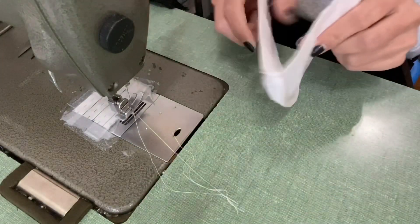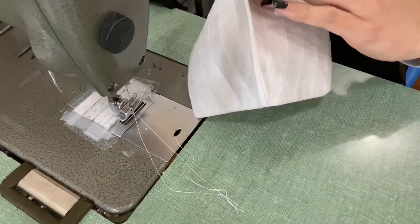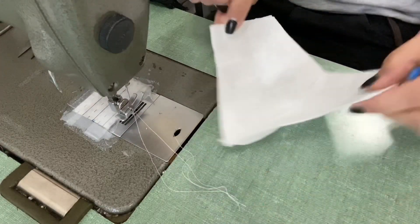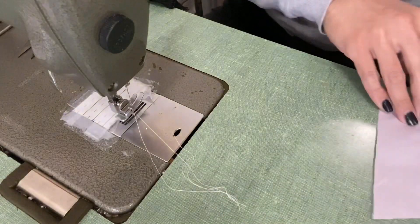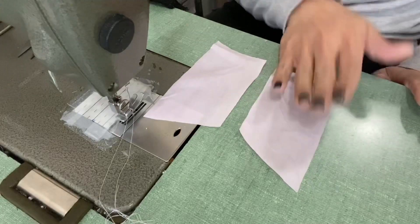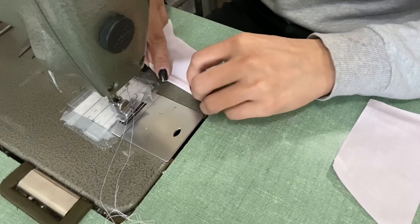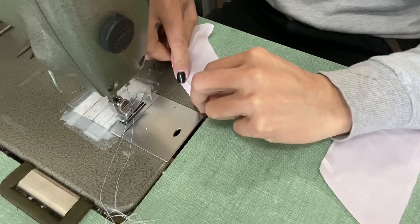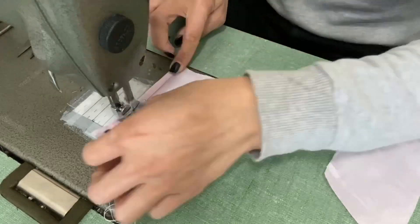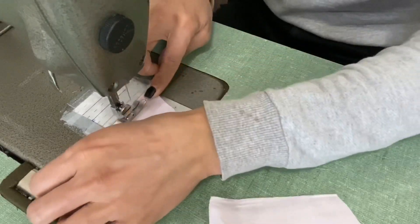Once you've joined your four pieces, your mask will look like this. This is the side that will sit away from the face with the seam allowance exposed, and this is the side that will sit against the face. Now we're going to start putting the fabric pieces together. I've got the wings here which hold the filter in place. You want to make sure you have a left and a right side. Along the long edge, fold a quarter of an inch, then fold another quarter of an inch, and edge stitch along that second fold. Repeat this step on the other wing.